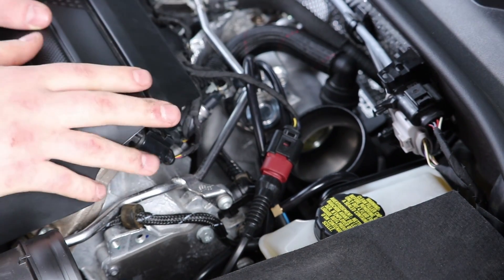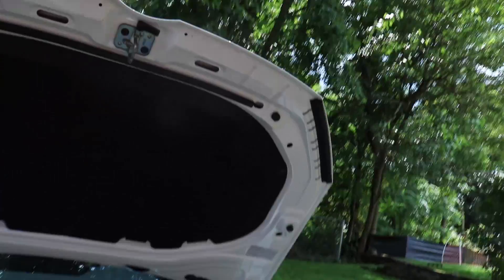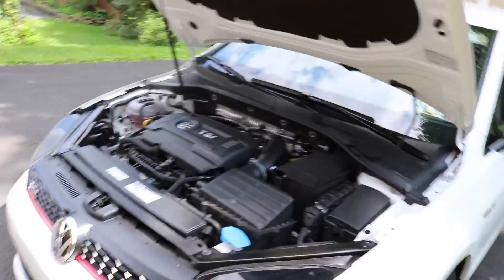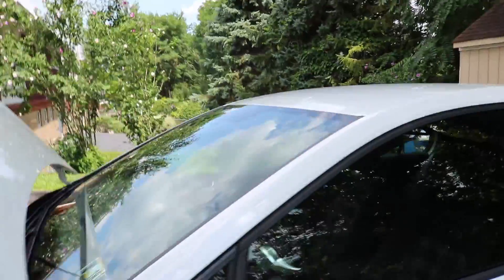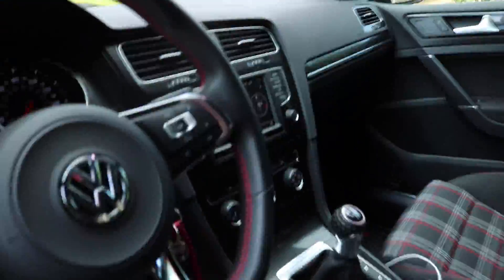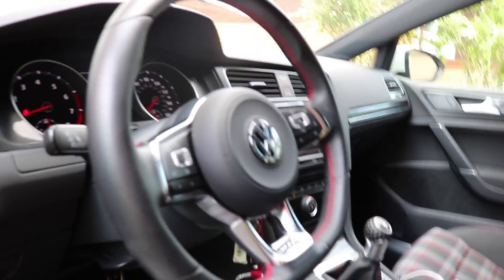Once I finish all this up we'll go get some sound clips of what it sounds like. The car is running right now — I'm letting it get up to temp. Don't forget to put the intake pipe back on and tighten up the solenoid. I don't have any check engine lights as of now. I'm trying to let the engine get up to temp and then we'll go for a ride to make sure everything's working and holding up the boost.